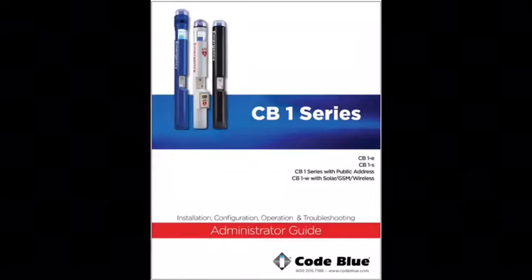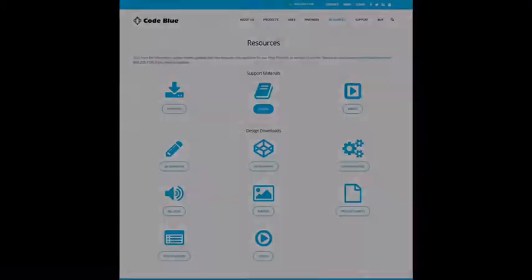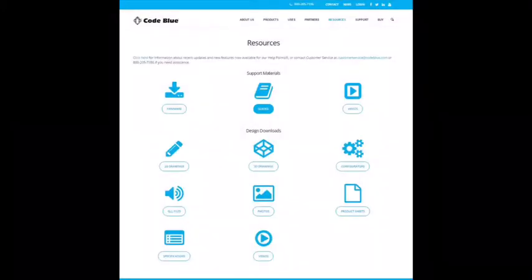These instructions can be found in the help point guides that can be downloaded at the resources tab at CodeBlue.com.